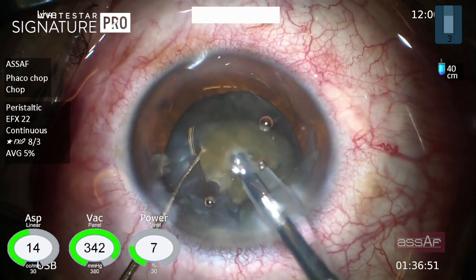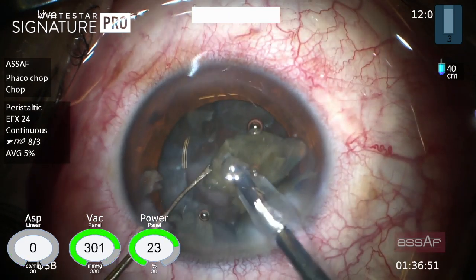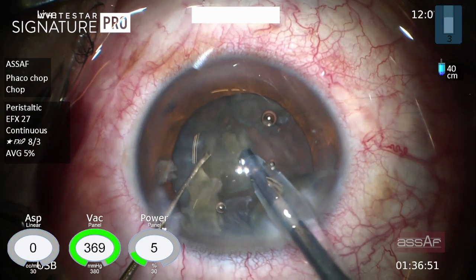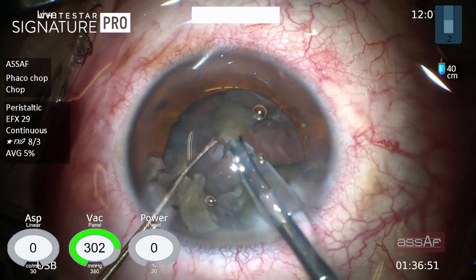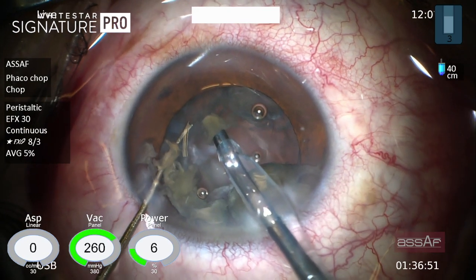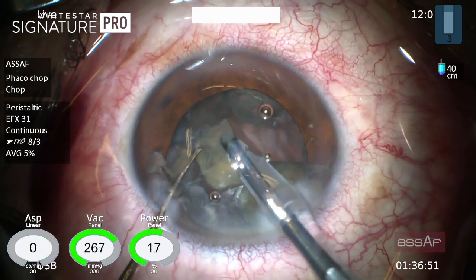In this case I set the vacuum initially to 380 mmHg, and after one second this vacuum is instantaneously reduced to 267 mmHg anticipating occlusion break. This enormously improves the stability of the anterior chamber in the setting of weak zonules and low infusion pressure.